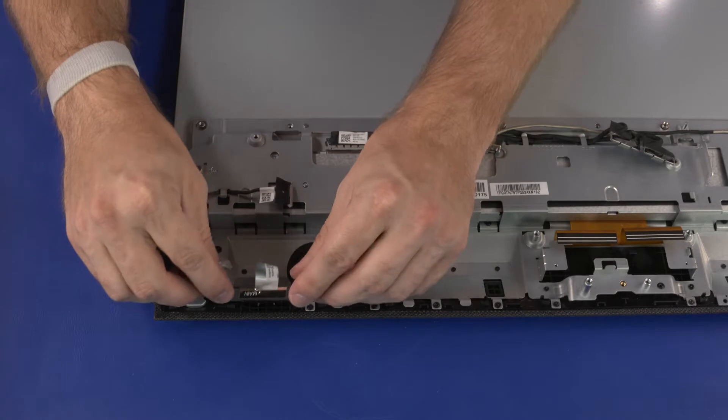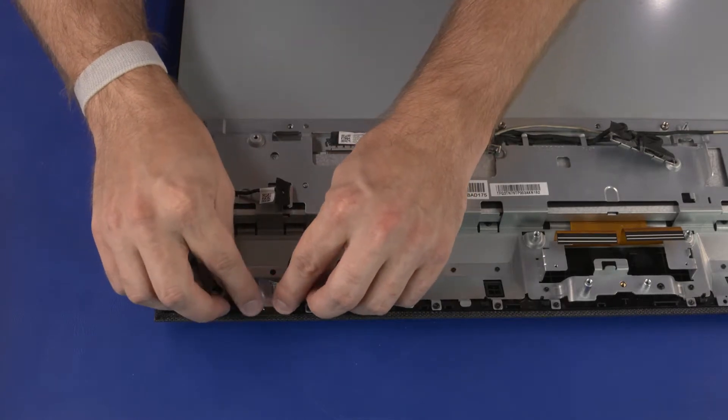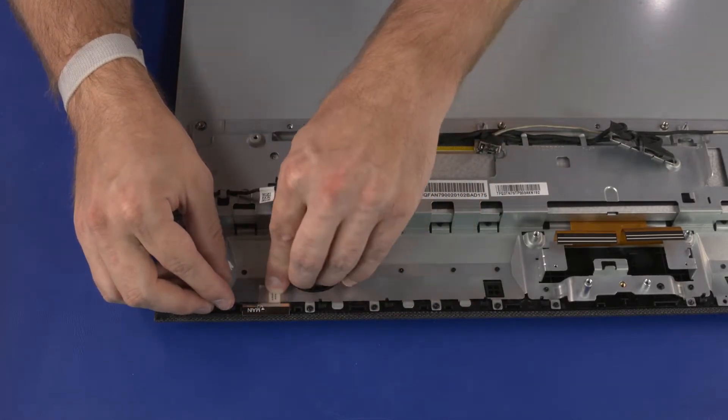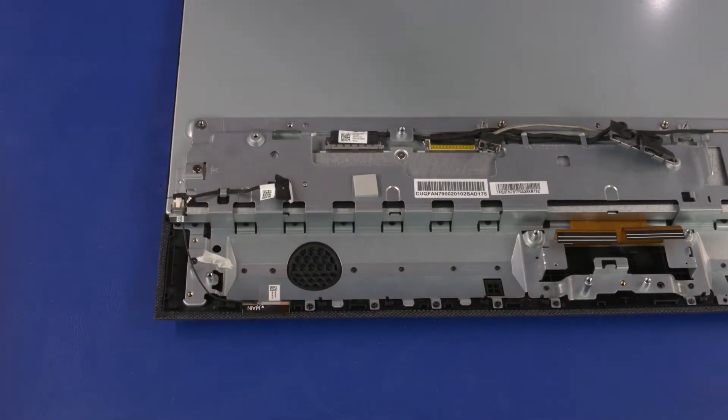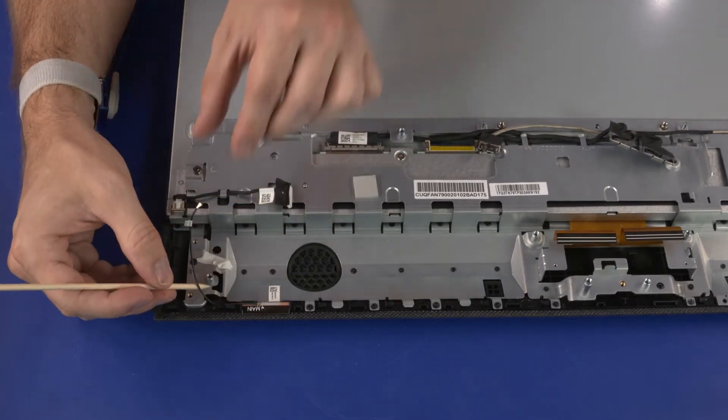Replacement: Place the wireless LAN antenna transceiver into position on the middle bracket and apply pressure to adhere it into place. Replace the metallic tape that secures the wireless LAN antenna transceiver to the middle bracket. Route the wireless LAN antenna cable under the routing tab on the middle bracket.